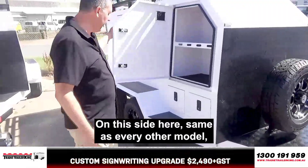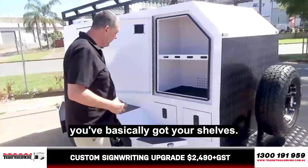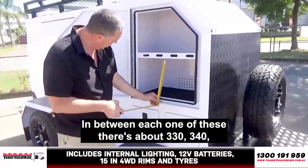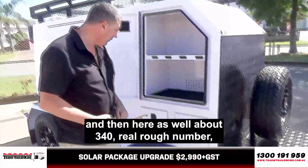On this side, same as every other model, you've basically got your shelves. There's a bit of depth here — about 500mm deep. In between each one of these is about 330 to 340mm. And then here as well, about 340mm. Real rough numbers, but you get the idea.